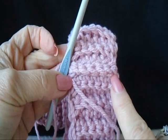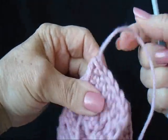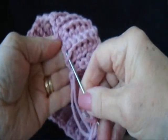Like that. And fasten off. Weave the yarn ends into the finished work.